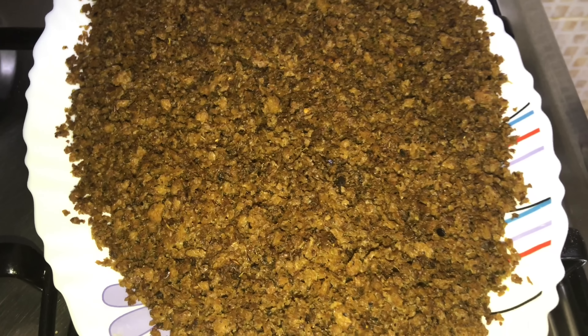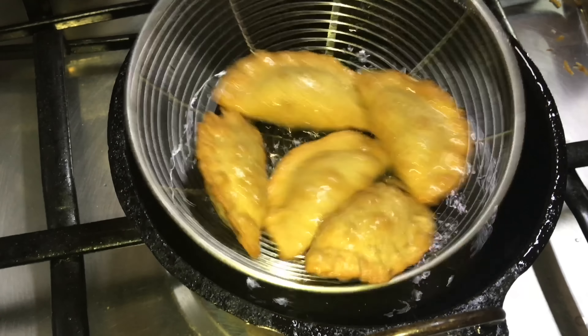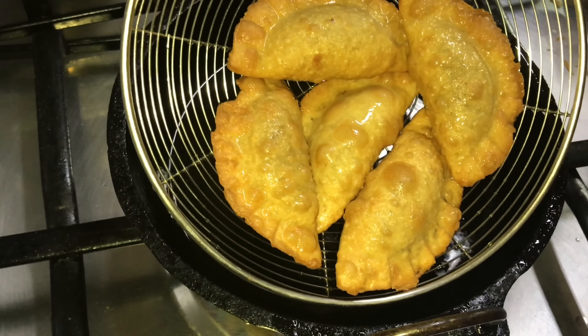The soya keema is ready for the filling. You can store the filling alone in the freezer for a week. For frying, take out the spring rolls from the freezer at least one hour earlier.